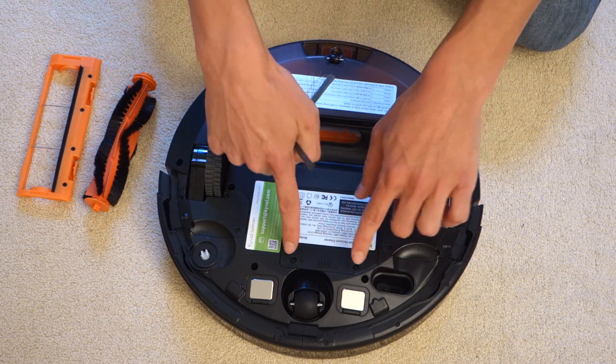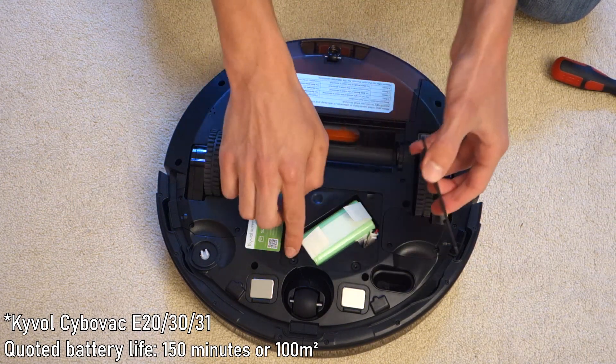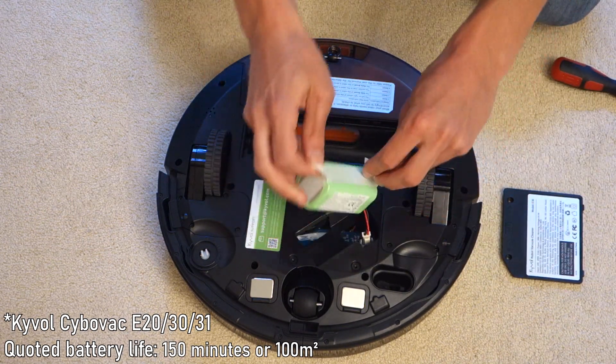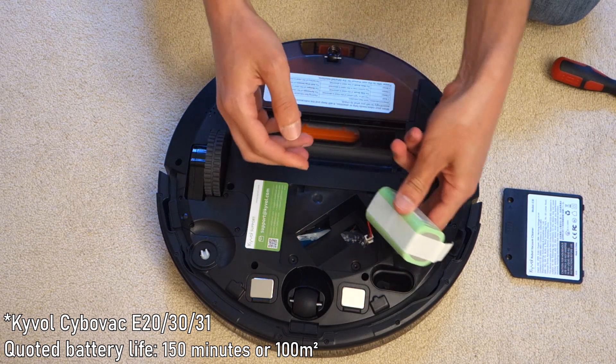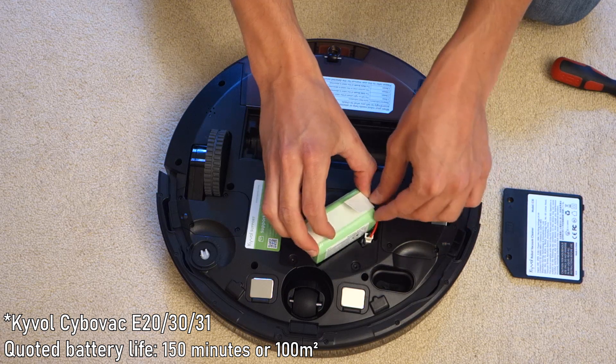You can also remove the battery if you need to. There are screws here which will open the compartment — as you can see I've undone them and you can get the battery off and disconnect it. So if you need to replace it in the long run, you could do so.